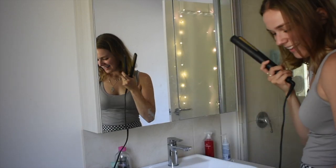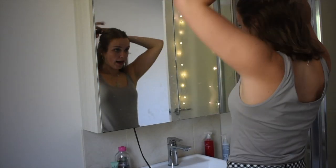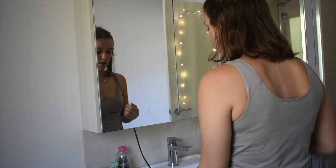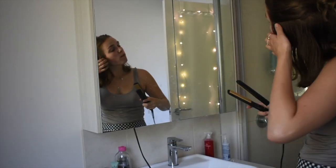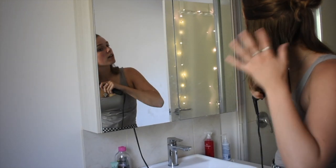When I straighten my hair I like to put it in a half up, half down situation, then straighten the bottom half, take it out, and straighten the top. You get the drill — it's pretty simple.